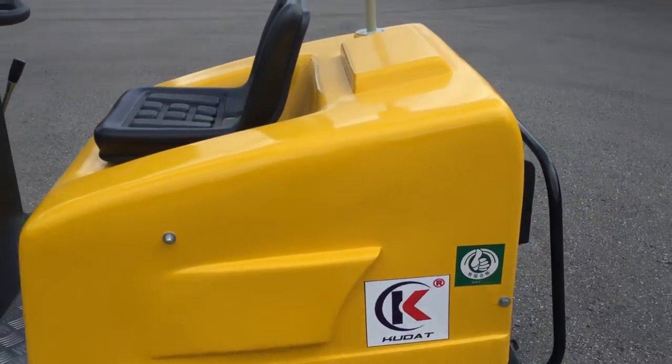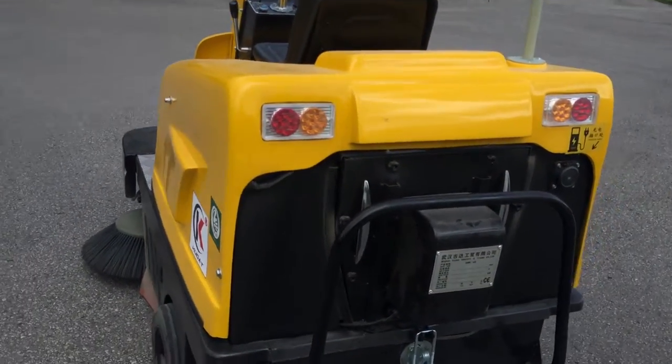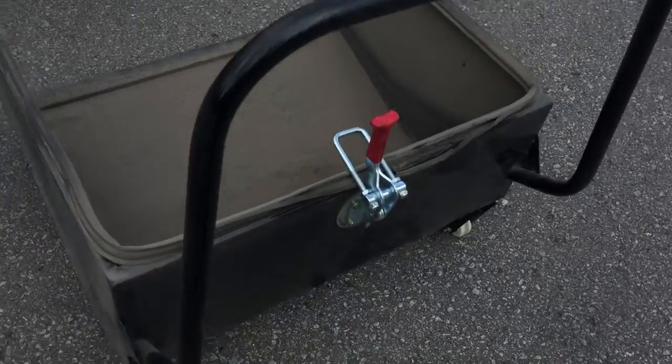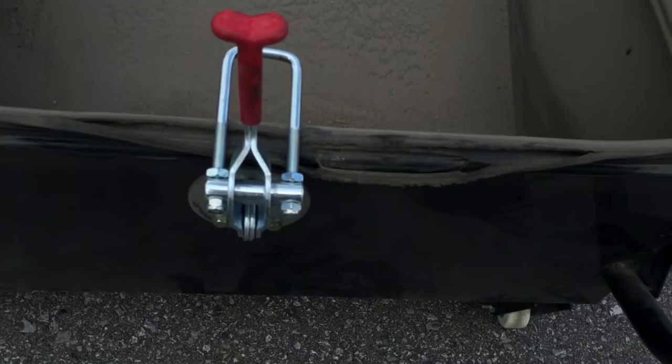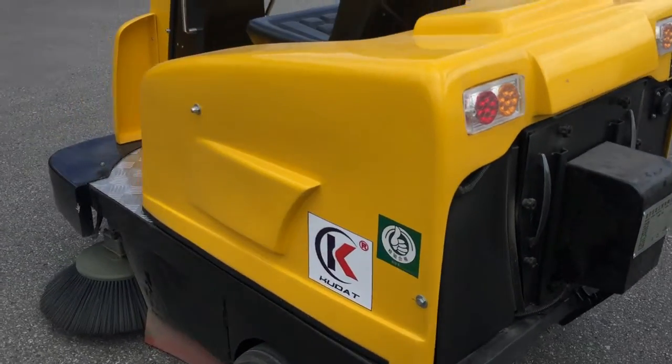Anyways, the machine overall is not that badly built. This is the container where the dirt goes in. Didn't use it much, but the rubber there is already breaking. That's a pretty good angle for the dirt to go in. Like I said, quality is not very good — that's what happens after about ten times of opening and closing it. That's definitely not a machine made to last.